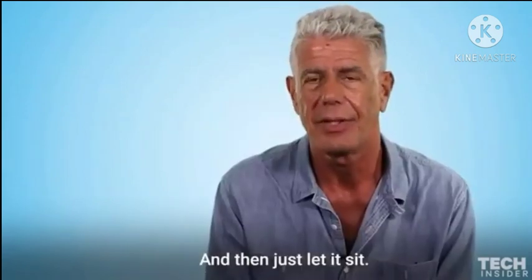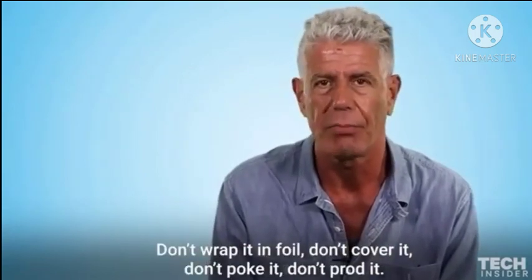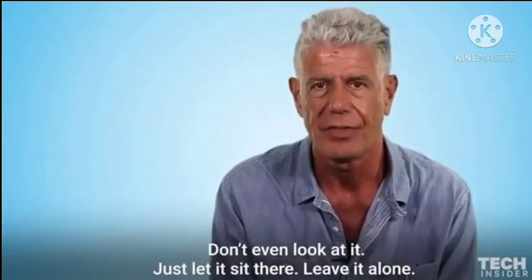Just let it sit. Don't wrap it in foil. Don't cover it. Don't poke it. Don't prod it. Don't even look at it. Just let it sit there. Leave it alone.